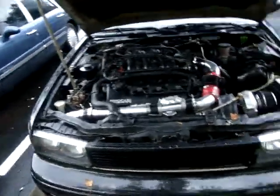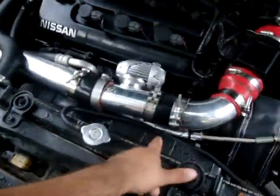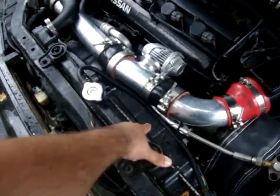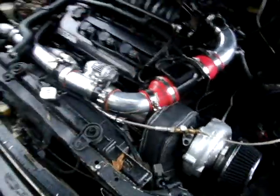I got a Chrysler Sebring radiator fan — it's just one big fan. This side is empty because my downpipe was in the way.